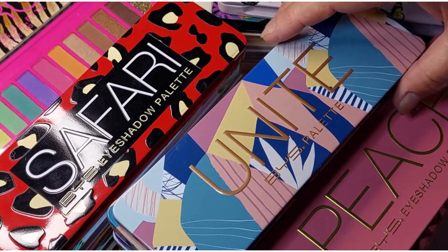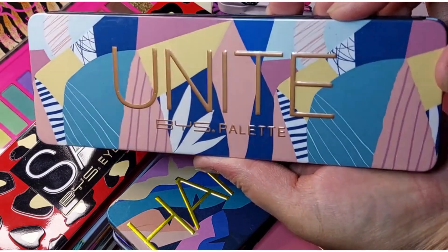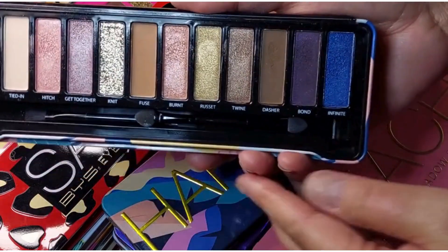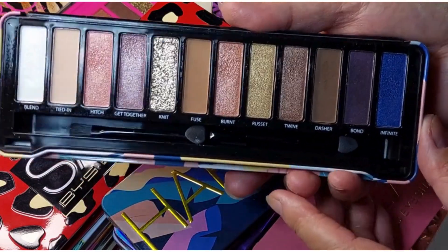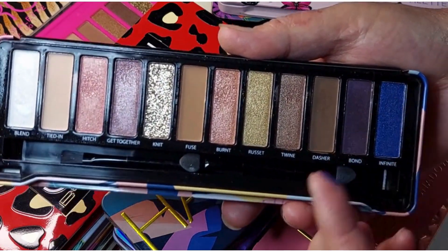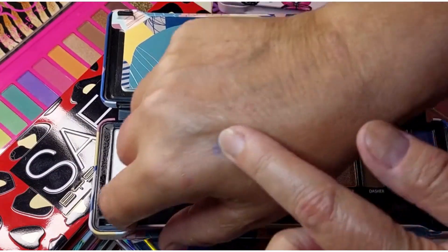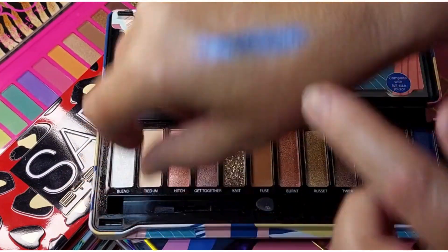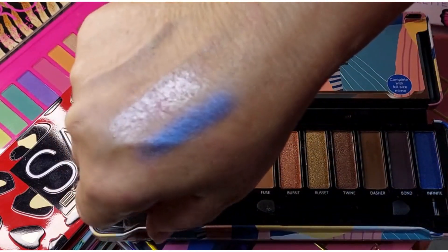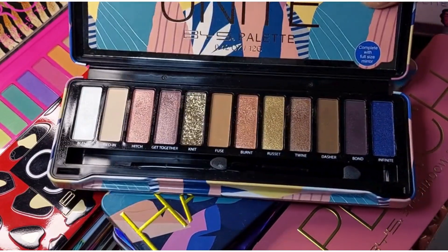We'll just start where we are. We have the Unite BYS palette. I have used this one and I do quite like it — it is a little bit cool toned but still very nice, nice formula. BYS is an Australian brand but I'm pretty sure they're quite well known internationally, so I wouldn't be surprised if you already know about this brand.